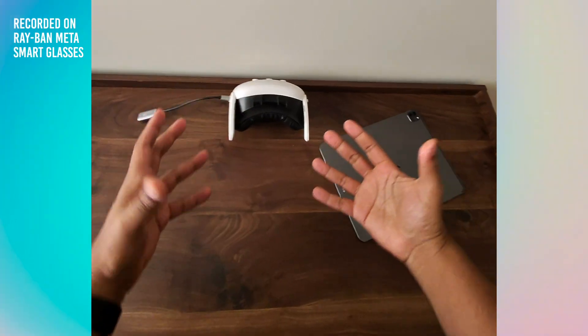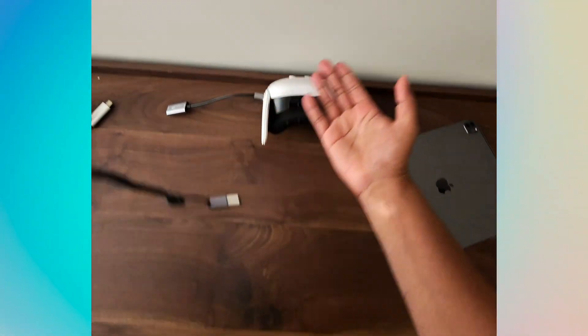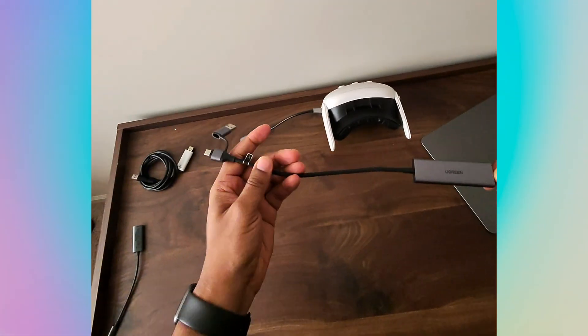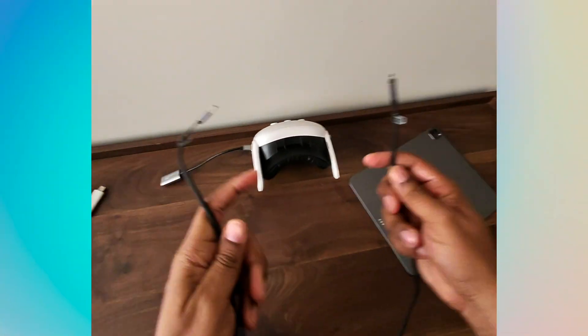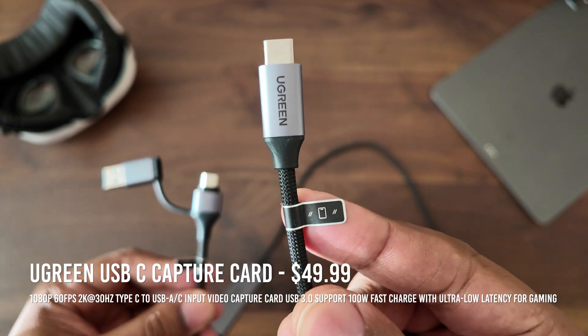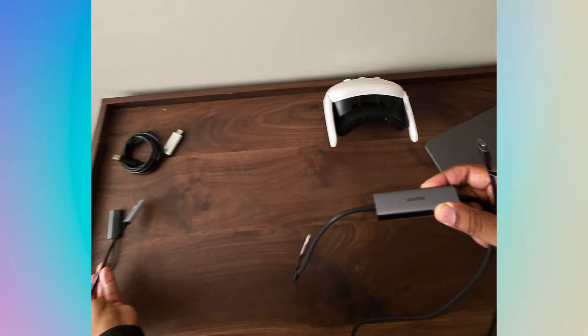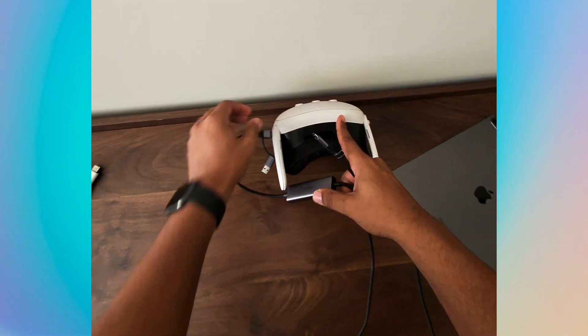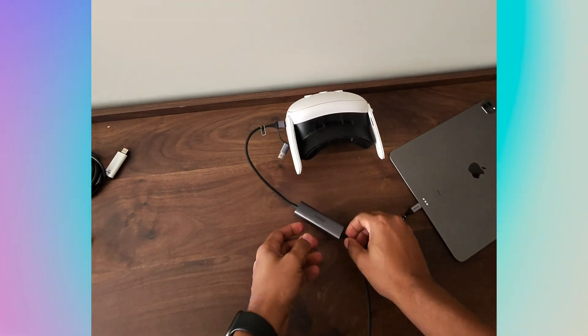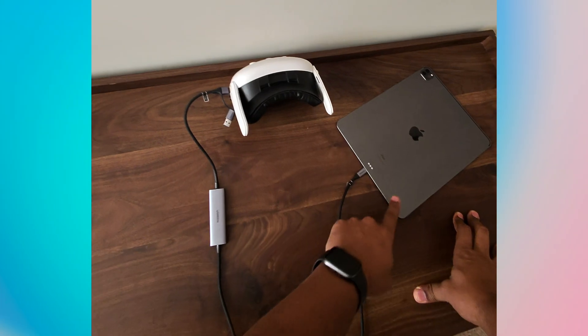I want to tell you about a mistake I made that I hope watching this video can prevent you from making. I was worried about keeping my headset powered when using this setup because your USB-C port is utilized. So I picked up this Ugreen cable — and I have to say this was a mistake. It actually works because there's a capture card built into this cable, so you don't need the separate capture card anymore. You can plug directly into the Quest and then into your source like your iPad or laptop. There is power delivery on this cable, which is great, but unfortunately it powers your source, not your Quest.